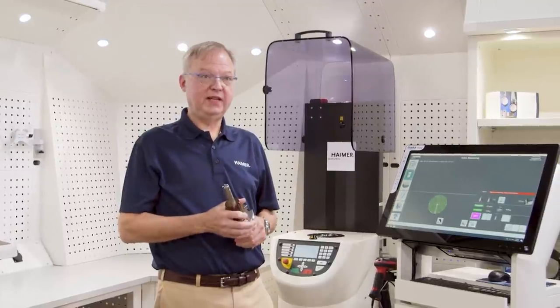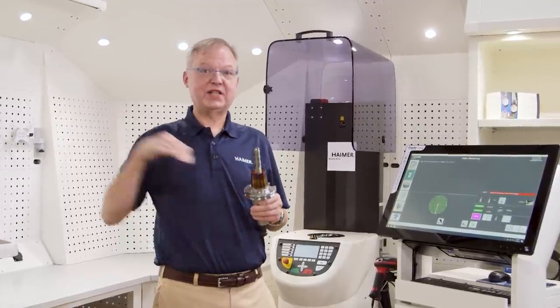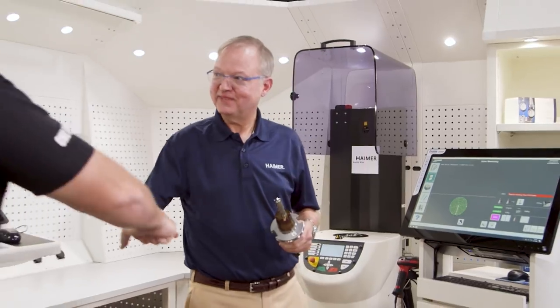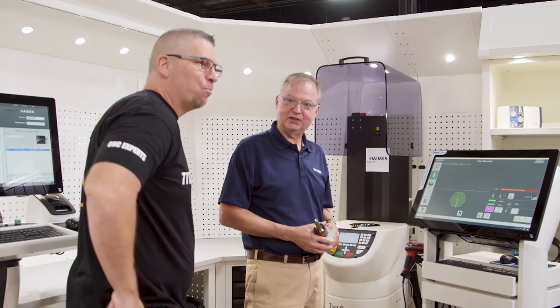The important thing here is that all of this — shrink fitting, presetting, and balancing — can happen while the machine tool is still running, making chips. Right from the beginning when I started my company I had a tool crib, and over the years the tool crib grew and grew. At a certain point, larger shops actually hire a tool room attendant that sets up all the tools and gets everything ready, so the machinist can just keep the machines running nonstop.